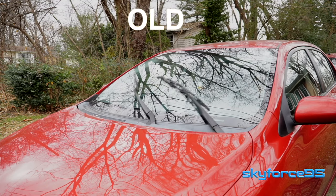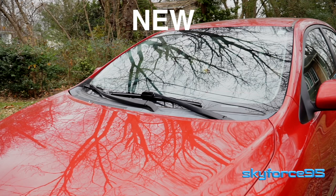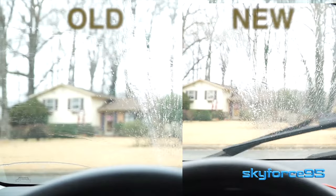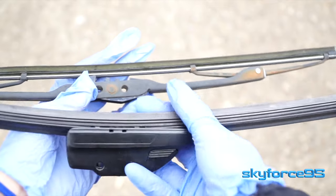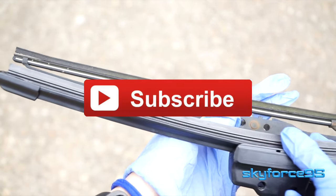And just for kicks, here's what the old wiper blades sounded like. And now here's what the new wiper blades sound like. Look how streak-free the new blades leave the windshield. Please give this video a like if you found it helpful and subscribe for more videos like this. Now go replace some windshield wiper blades.